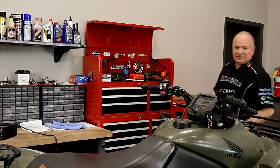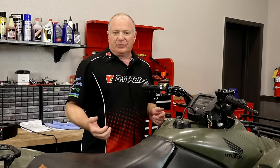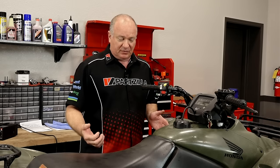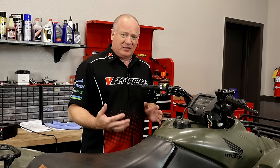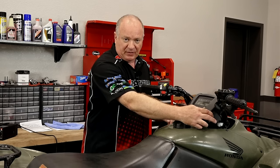The first thing we need to do to get this process started is go ahead and start it. Let it warm up for about two to three minutes. It doesn't have to be up to full operating temperature because you don't want to scald yourself, but we do want to get the oil circulating so we can extract the most out of it. I'm going to crank it up, let it idle for two or three minutes, and then we can get started.